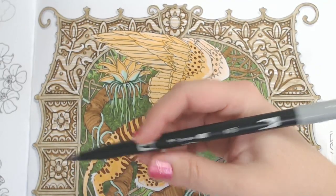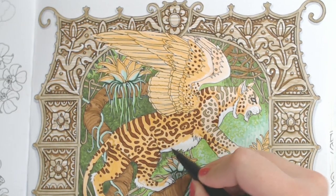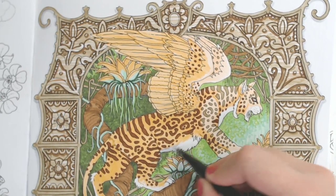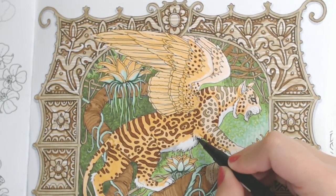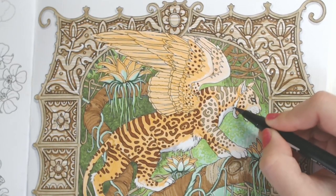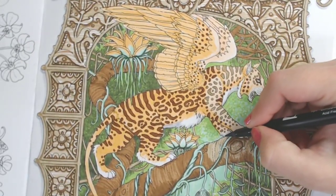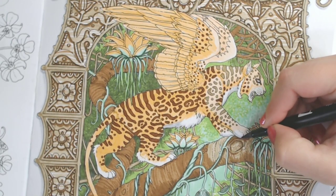Now I'm going to switch to N75 and fill in some of the belly with this gray — and also the paws. Just kind of giving it a hint of where I'm going to put the shadows.